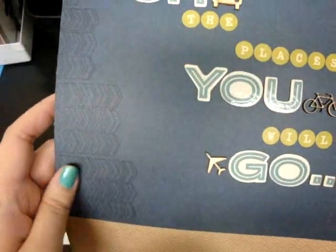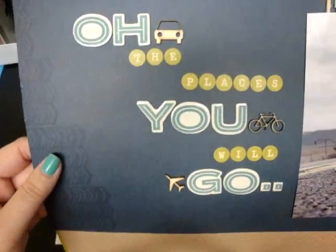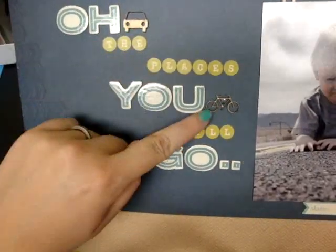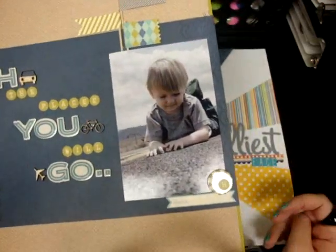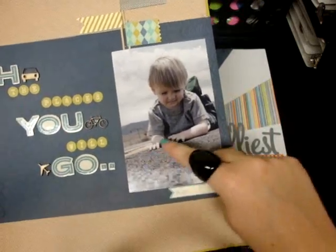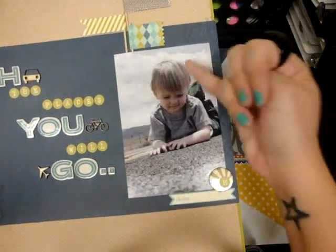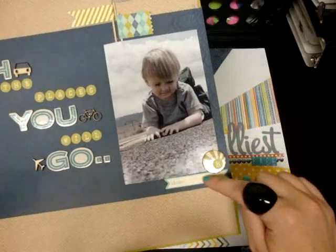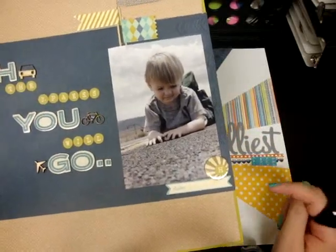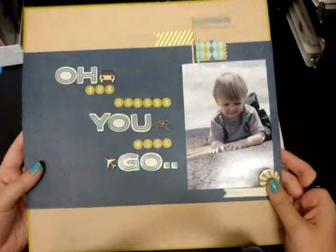I put this navy paper here, and I used my Studio Calico Summer Stamp School stamp right there — it just says 'Oh, the Places You'll Go.' I've used some wood veneers all through there, and then this is a picture of my son — we took this probably a little over a year ago. He's on the road with the lines for the middle of the road and everything. I really, really love this picture. There was a storm coming in, so the clouds were really fluffy behind him — it's a really cute picture. I put a little H in the middle of this little flare for his initial.